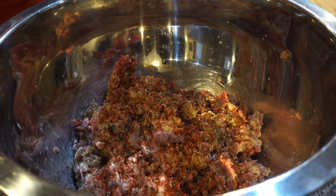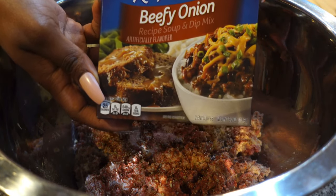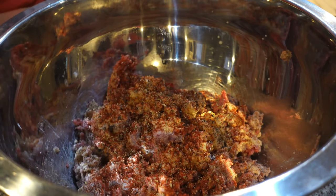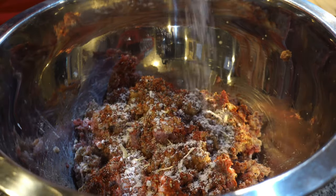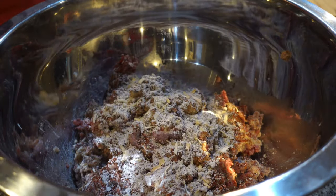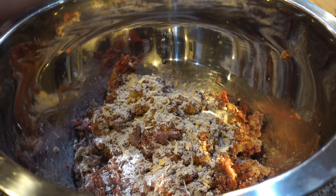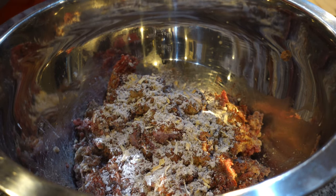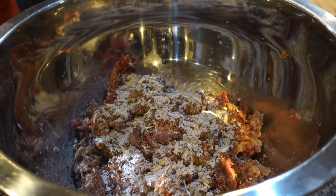Next we're going to add some Lipton beefy onion beef soup mix. I love the regular onion flavor, but the beefy onion is so good. It depends on how much meat you have — that determines if you need to use the entire packet or half. I'm going to start out using half. I like to put that in our greens too — that's one of our secret ingredients. I put it in a lot of our recipes. And the box actually says meatloaf right on it, so I guess other people put it in meatloaf too.